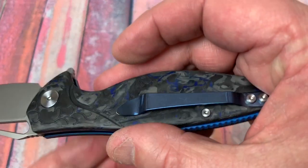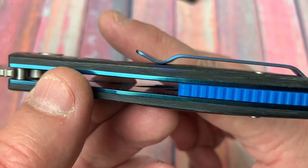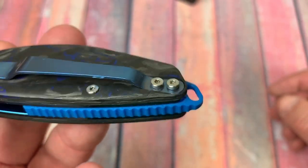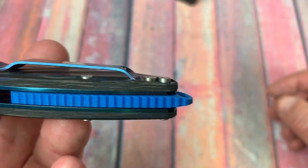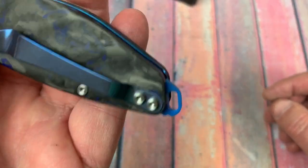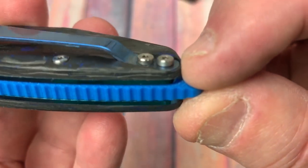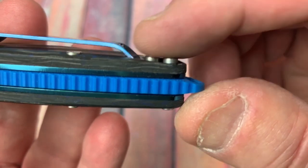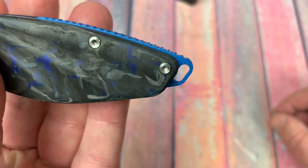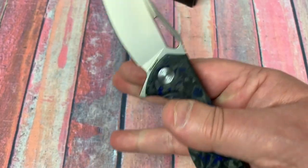Put it in your pocket — pocket clip looks pretty good. It's a long pocket clip. Would have been nice if it was deep carry, but it's not. It doesn't look like it's reversible, because this is machined in here where the pocket clip sits level, and the screws are right in there — it's not machined on the other side for that capability. So it's right hand tip up only.